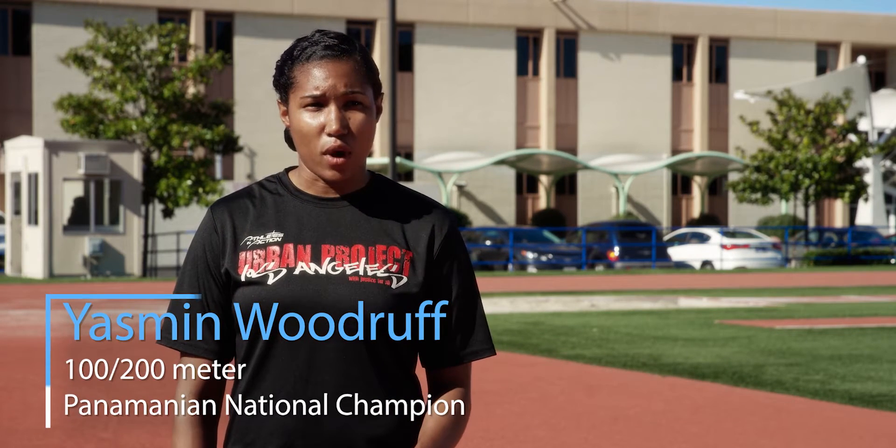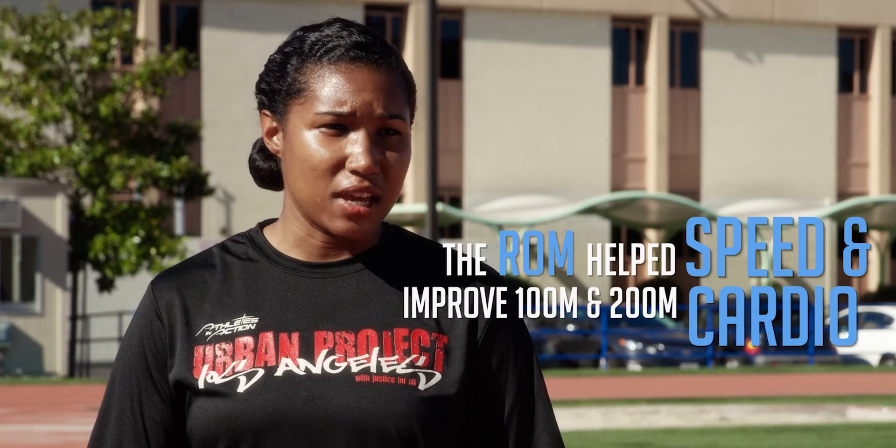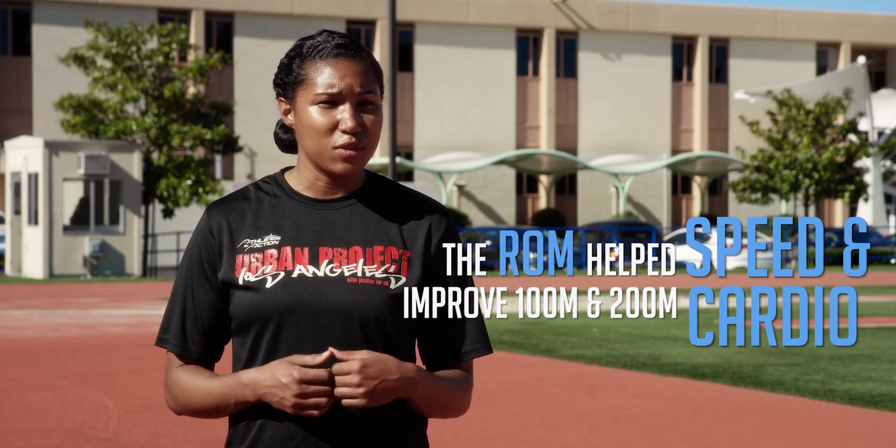Before I started getting on the ROM, I was probably a below-average athlete. Once I started getting on the ROM, it made the difference in my sprinting. I do the 100 and the 200, and my times dropped drastically — maybe half a second or more. It helped me with my cardio and being able to do the 4x400 relay, getting around the track.